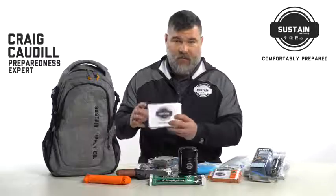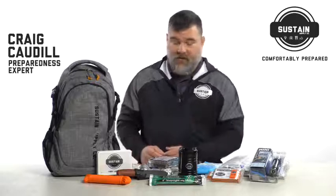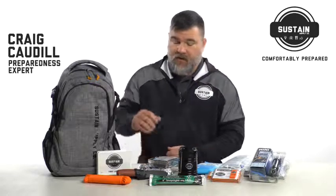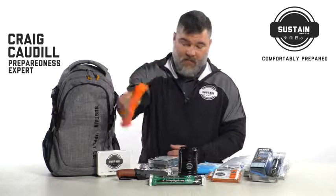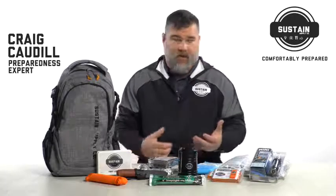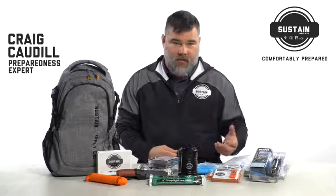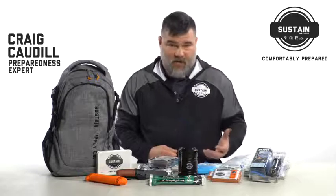First off, we have the first aid kit. Every kit has to have a first aid kit — it's going to cover some of the personal safety issues as far as boo-boos are concerned. You have 550 cord. What we have here is an ability to do a number of things — hundreds of uses for paracord. A couple of things that come to mind: binding a wound in a first aid event, you can build a shelter, you can hold pieces of your car together if it falls apart.